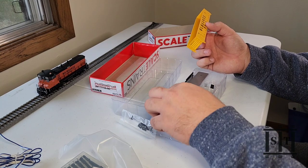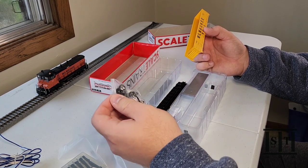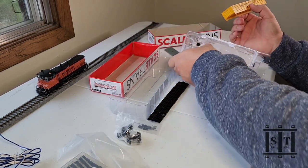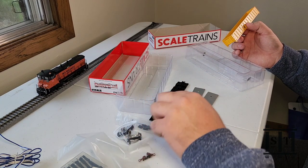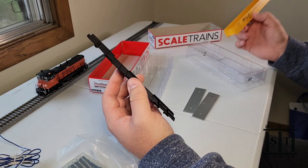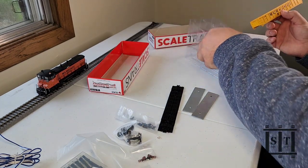We've got some basic underbody details. You've got roller bearing trucks, metal wheels, metal axles — that's awesome. You've got the weights in here, and holy cow, that is a good amount of weight. I don't have a scale, but that is certainly more than enough. And then we've got the underframe here. So I'll be putting KD couplers on this; I will not be using the factory couplers. For 20 bucks, this is awesome.